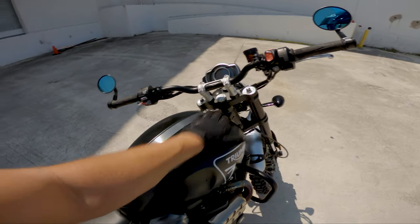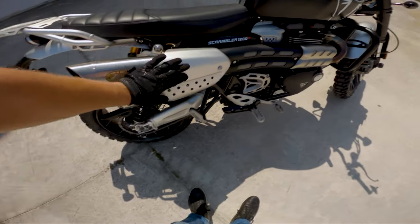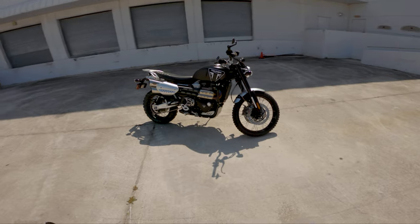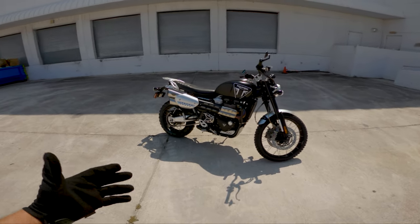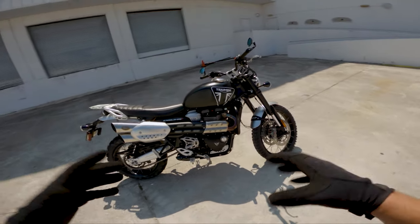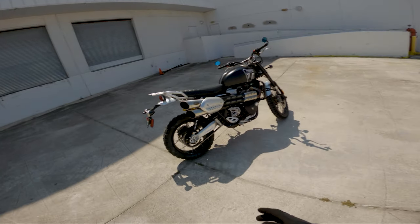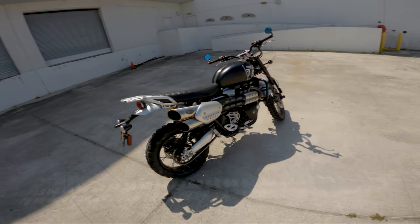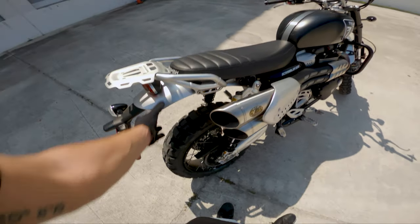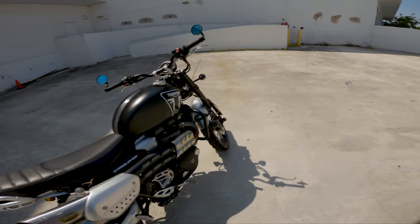From the logo, the anodized aluminum handlebar clamps, the brushed aluminum tank strap, the Monza gas cap, the heat shield, and the anodized brushed aluminum everywhere — I love that. I like the look of the Bond scrambler edition, but I think this one looks really good because it has the anodized aluminum swingarm and heat shields that contrast with the rest of the bike. I thought about blacking everything out, but the aluminum does a really great contrast and balances the overall look really well.